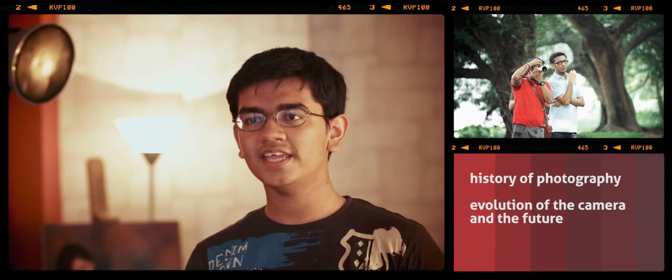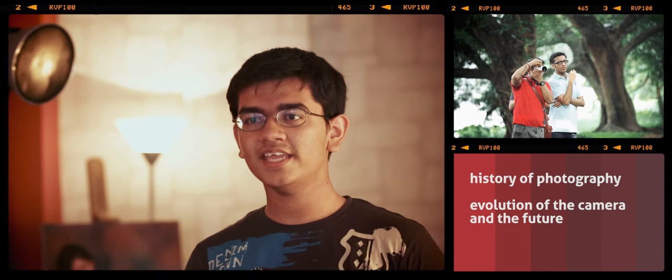What he helped me with was actually all the technical stuff — from ISO to white balance to shutter speeds and apertures.